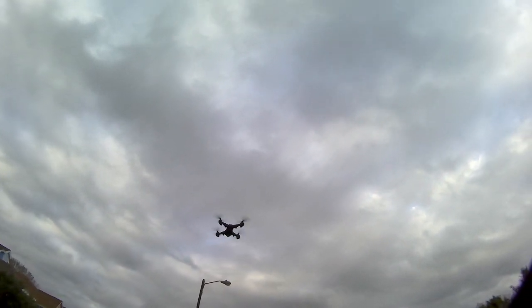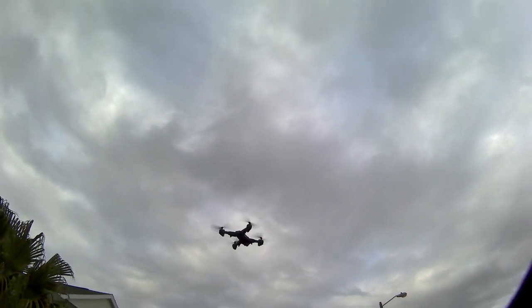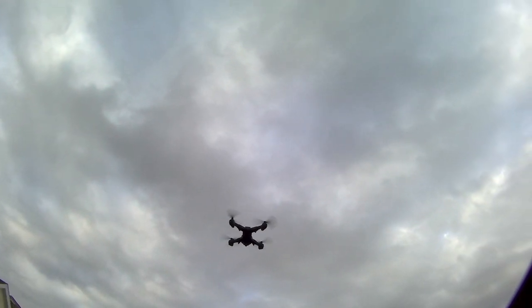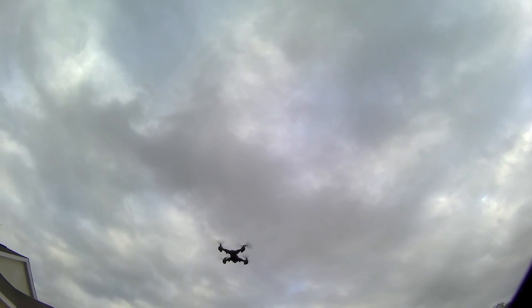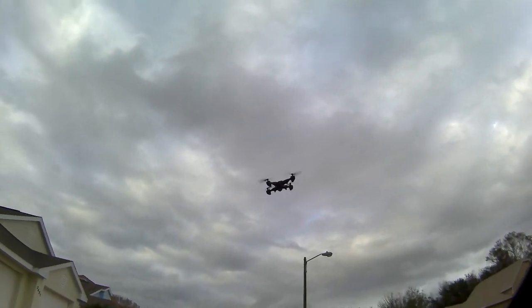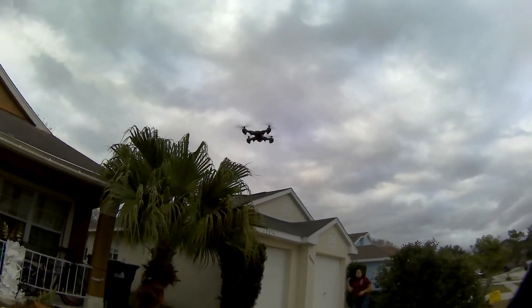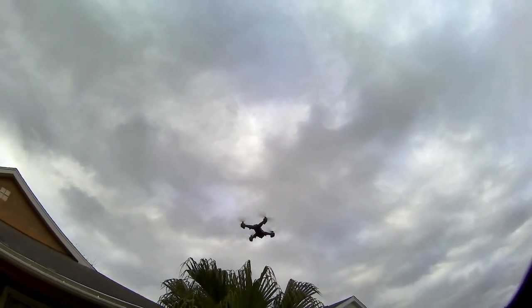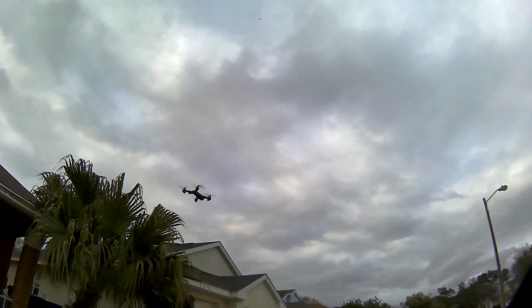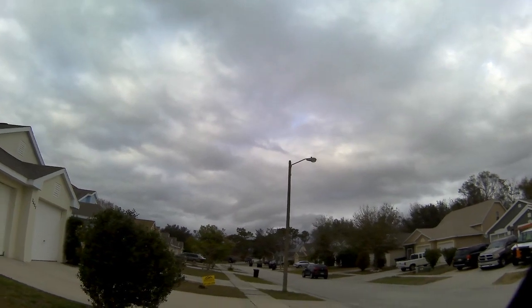The higher I went, the more wind I was fighting, obviously. It was a great sky day — it rained later in the evening but I wanted to get this up flying because we've been having crazy, abnormal weather here — rainy and windy all the time. You can see the palm trees showing how much wind there is, and it gets worse in gusts.